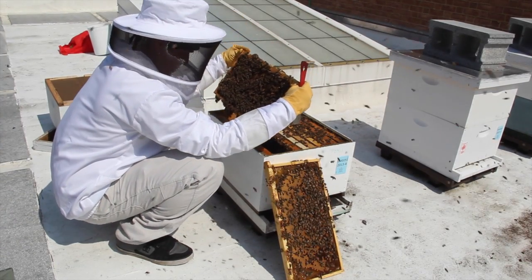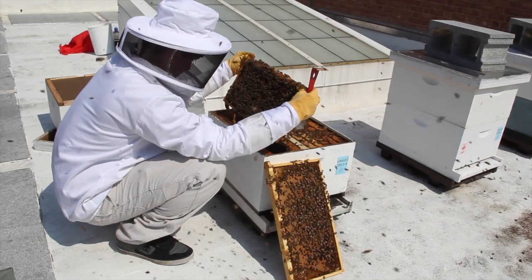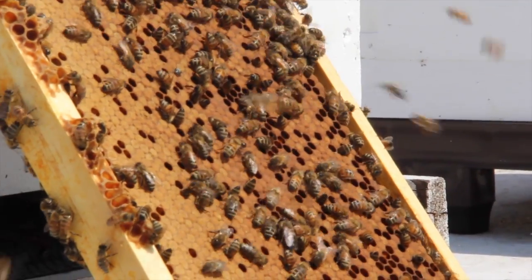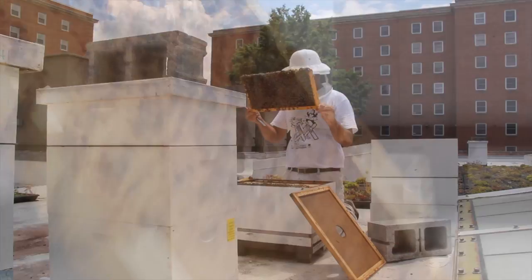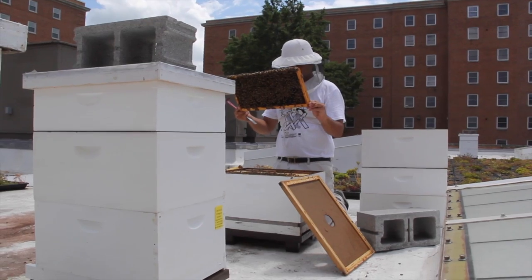Honeybee behavior can be influenced by the weather. Colonies that are gentle on warm sunny days can be extremely aggressive on cloudy, cool, or rainy days. So whenever possible you should inspect colonies between 10 a.m. and 4 p.m. on nice sunny days with little to no wind.